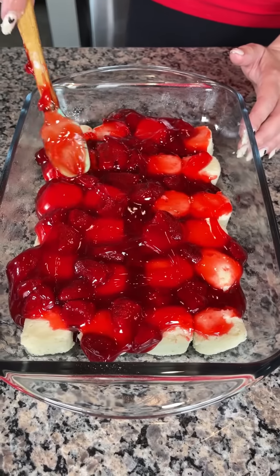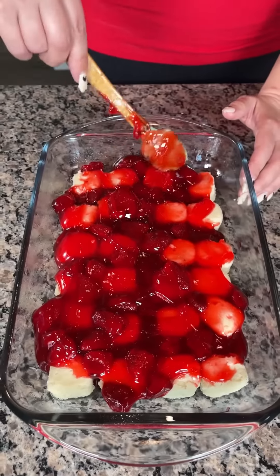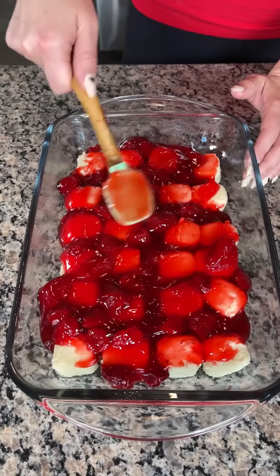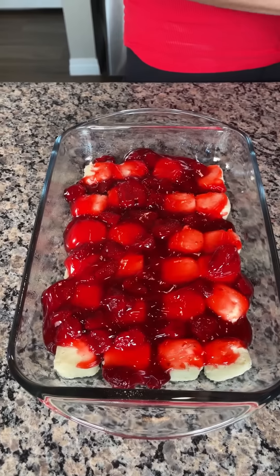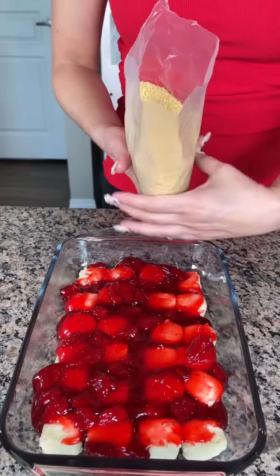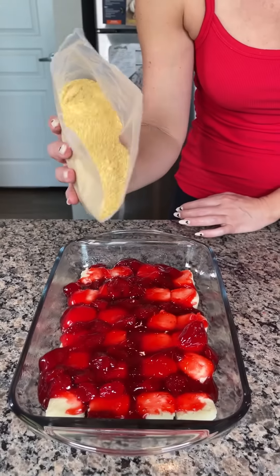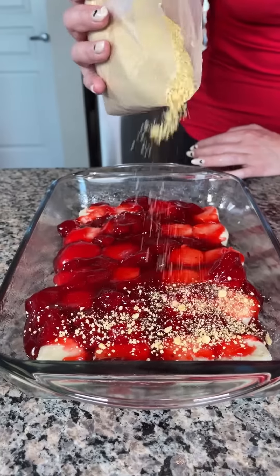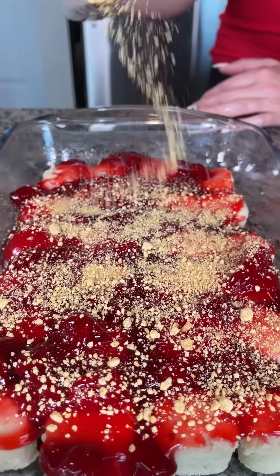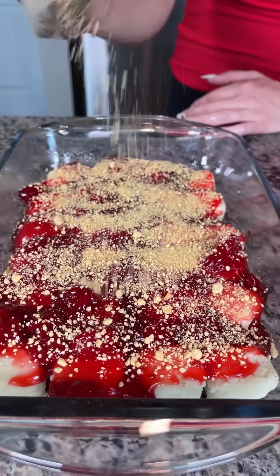Now we have a few more layers. I have some graham cracker crumbs and we're just going to do a little sprinkle right on top of the strawberries — just a thin layer. It's already looking so good!